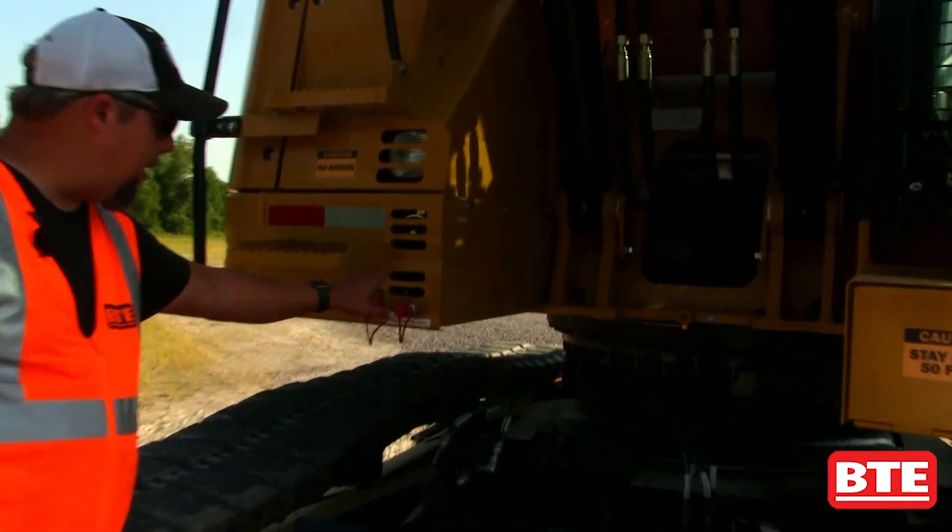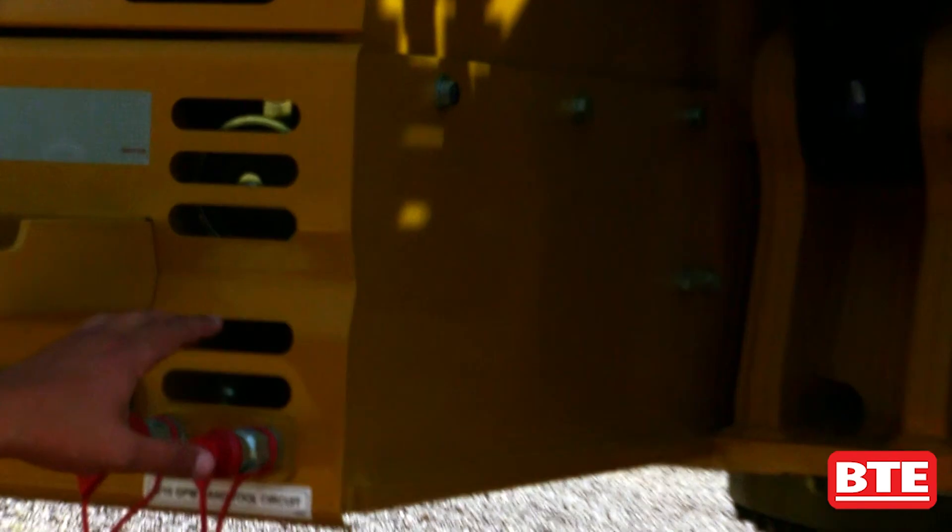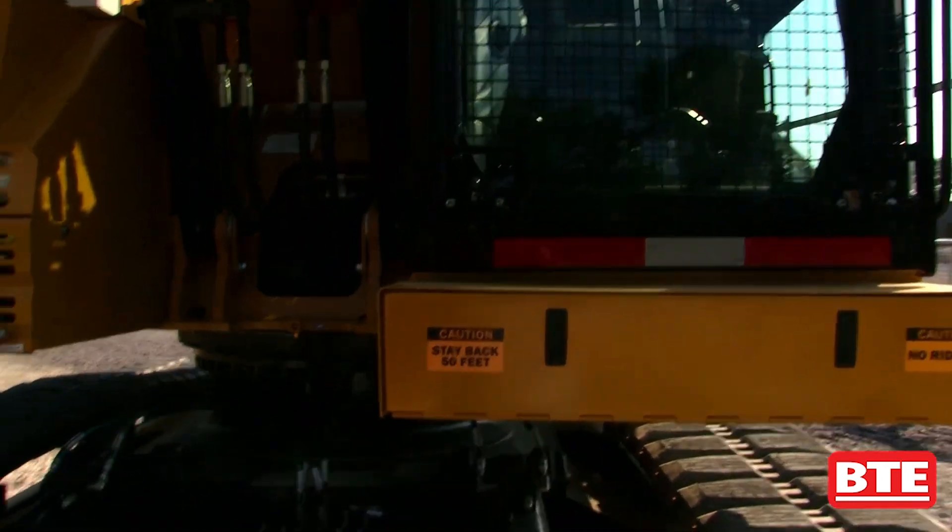We also have a 5 and 10 gallon-a-minute hydraulic hand tool circuit here to run all your hand tools. We've also added a toolbox up front here to keep your grease gun, your hand tools — everything right nice and close to the operator's cab.